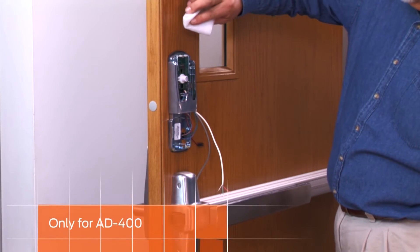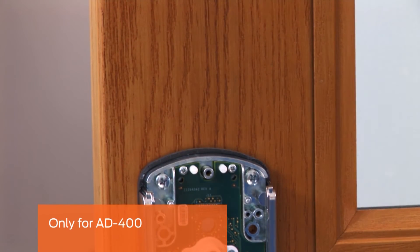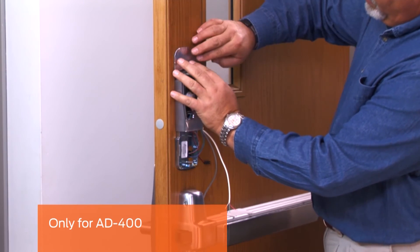This step is only for AD400 installations. Clean the surface above the inside assembly. Peel the white backing from the foil gasket and stick it above the assembly following the contours of the inside assembly.